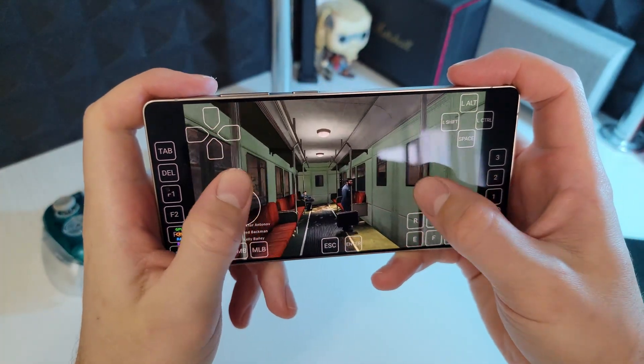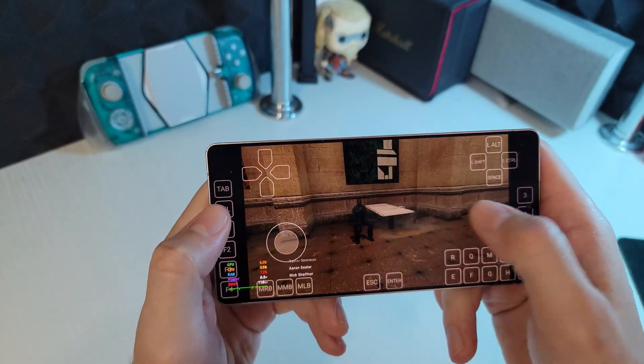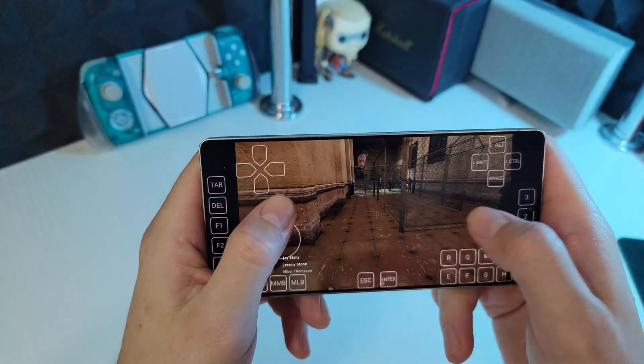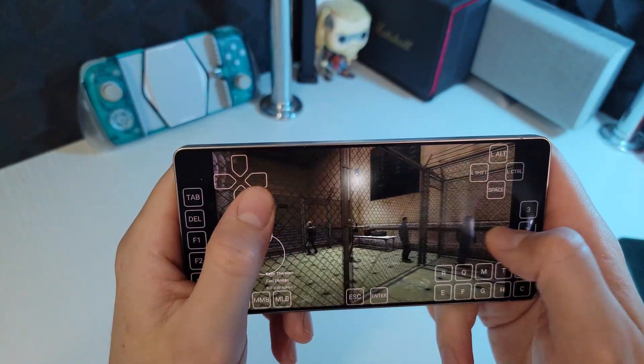Look at this performance — the game runs incredibly smooth and stable. FPS is consistently hitting 100-120 frames per second in both open areas and indoor locations. This is desktop-level gaming on your phone.